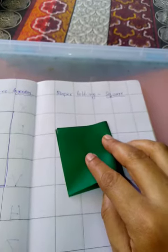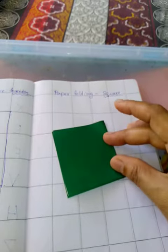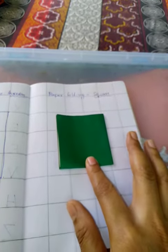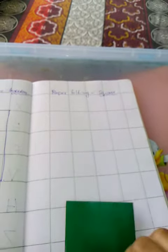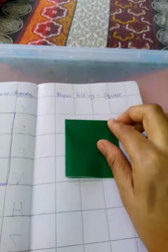Again join from corner to corner this way, and then tell them to press. Now this square is ready — stick it on the paper. You can stick it like this so that the covered part comes above, or any other way.